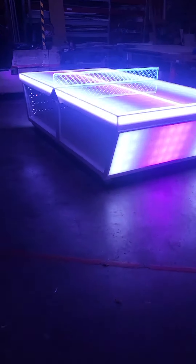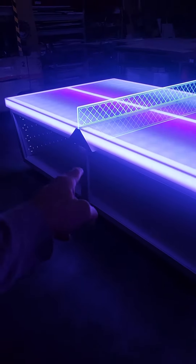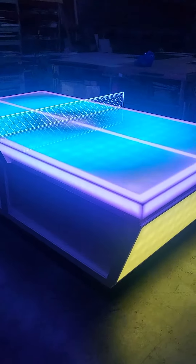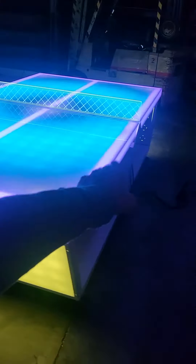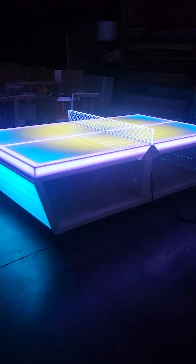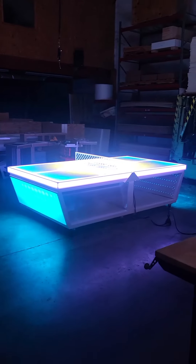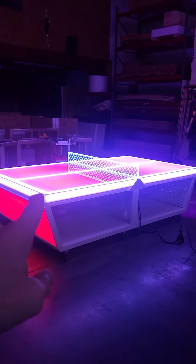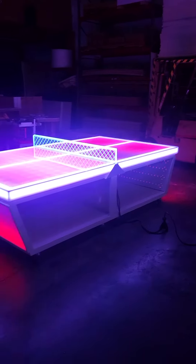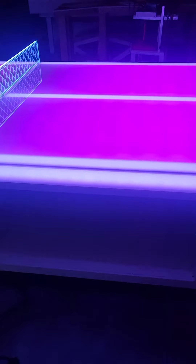As with all of our ping-pong tables, this model is on fully locking casters, and it does split in half in the middle. This is regulation sized at five foot wide and about 10 foot long, so this is a really big table. The playing surface is solid acrylic, and the frame around the bottom is solid tubular aluminum that we weld in-house — that's a metal shelf in there, so a nice strong frame to work from.